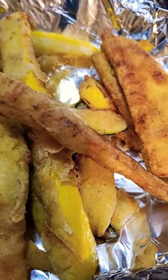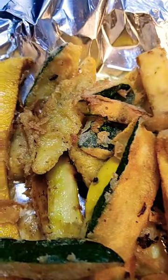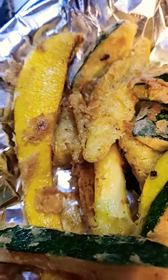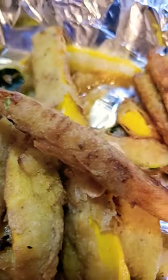You guys, here go the finished product. It looks so good, you guys. Nice and golden. Look at that. I'm finna add some cheese. What y'all think? Should I add some cheese?